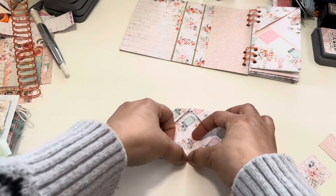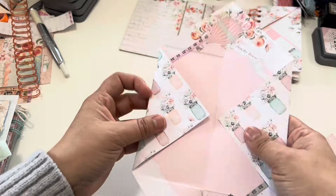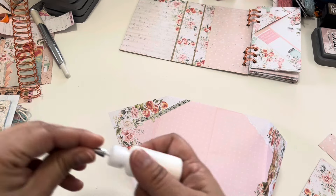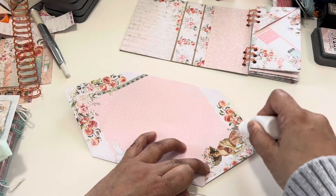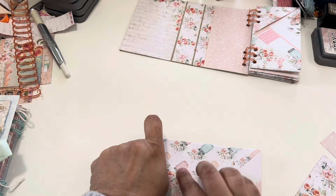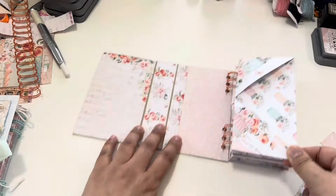Instead of folding the flaps the usual way, I'm going to take my ends and fold them the other direction — fold this one this way and that one this way. I'm still going to glue these down and close it up, then fold it back on itself. Now I've created a pocket here and another pocket here. I'll take it to the sewing machine and stitch on both sides, and now I have double-sided pockets — it could even be used as another page in the album.